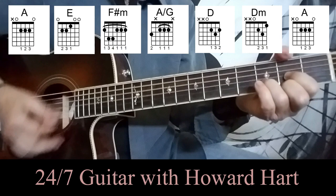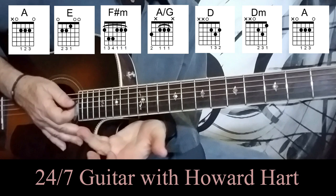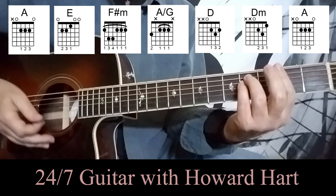Then we move to a D, and that's sort of a down, down, up, down, down, up, down, down, up, up, down strumming sequence — that will get you through that part of the song pretty nicely. On the A chord with the G in the bass, I basically just strum it lightly to fill out the time a little bit.